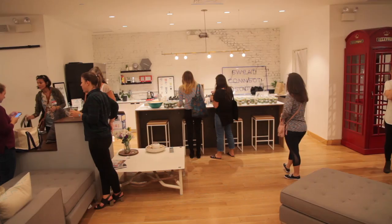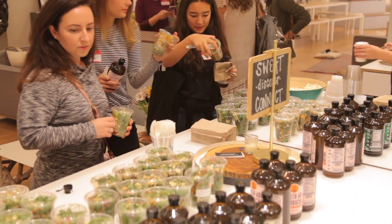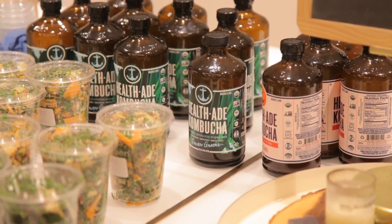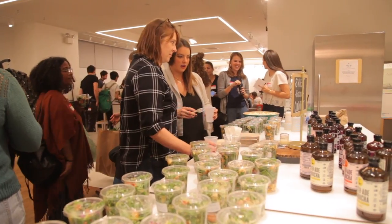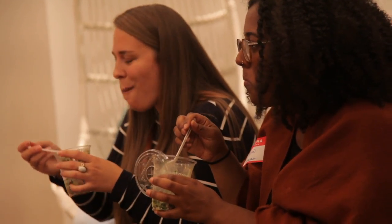The third step is in-kind sponsors, and of course this is optional. But once the basics are in place — the place, the date, and time — then you can decide whether you want or can get any in-kind sponsors. In-kind sponsors are simply businesses that would be willing to give products like food or drink to your event. For our event, I reached out to Sweetgreen and HealthAid Kombucha for the drinks. If you can't get sponsors, you can always host something simple — maybe just chips and salsa and some tap water, or perhaps make it a potluck and plant swap where everyone brings one dish and at least one plant to share and swap.